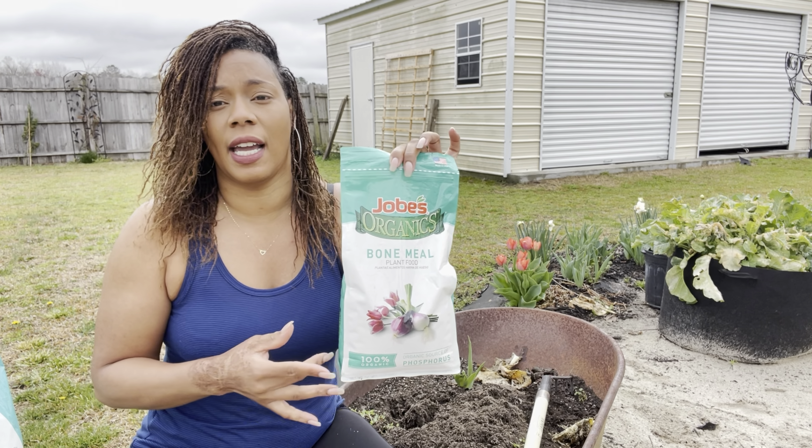Here are my leeks — do you guys see them? They are ready. I'm going to go ahead and plant these up. These came out of the garden, but you can also purchase some from the grocery store and they'll do the same exact thing. These are the ones that came out of my garden and we're going to replant them today.